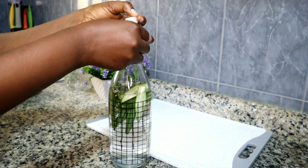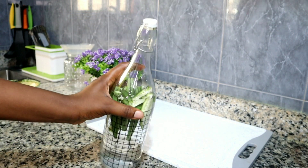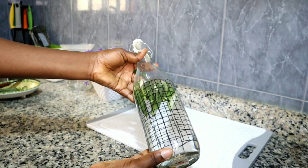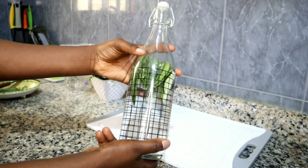All right, without wasting much of your time, let me go into the kitchen and show you what to do. This is going to be inexpensive, as usual, and it's going to be quick and very effective.